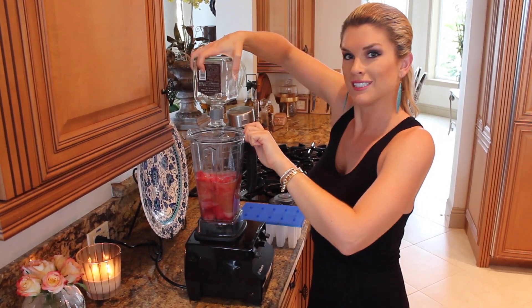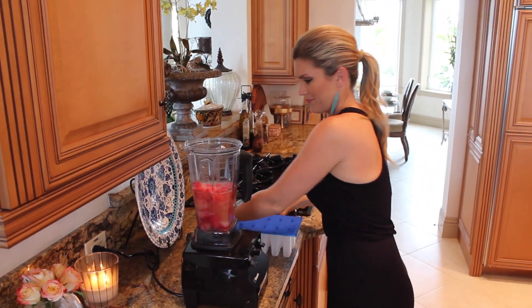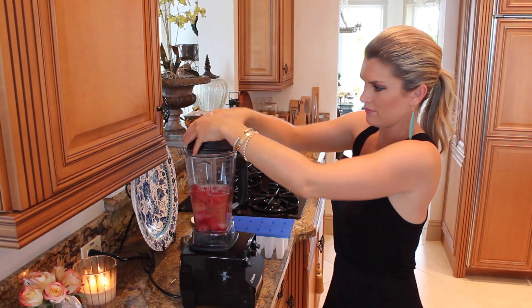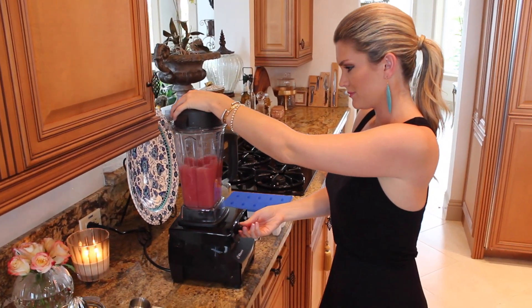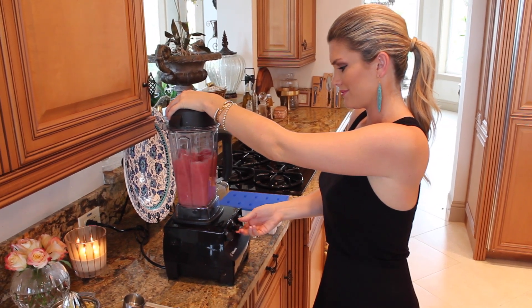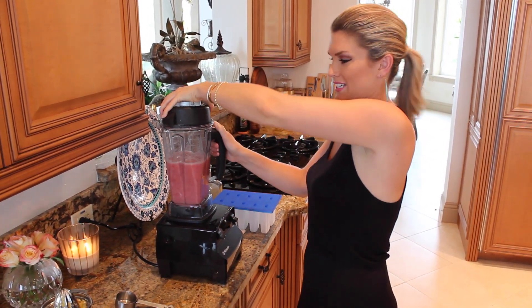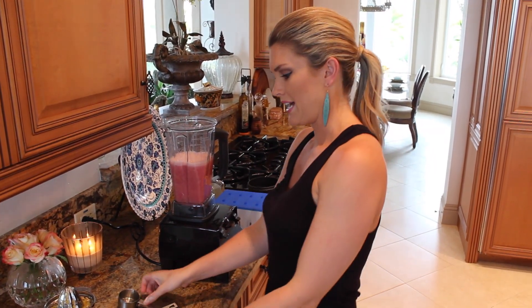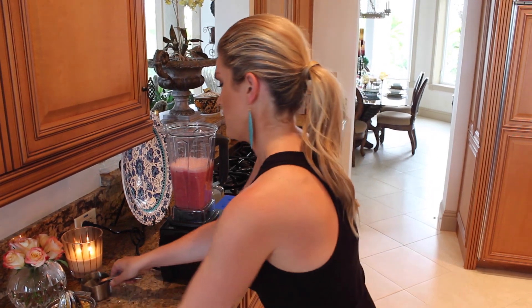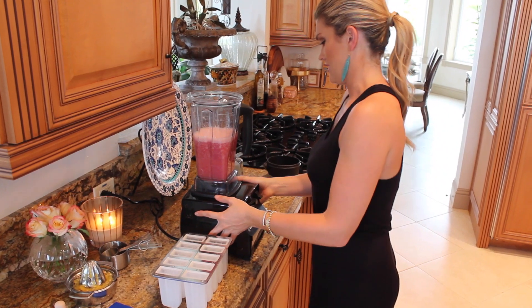Just finish the bottle right here. We're going to blend it up — really easy. Perfect! See how easy is this? Now I have great popsicle makers.